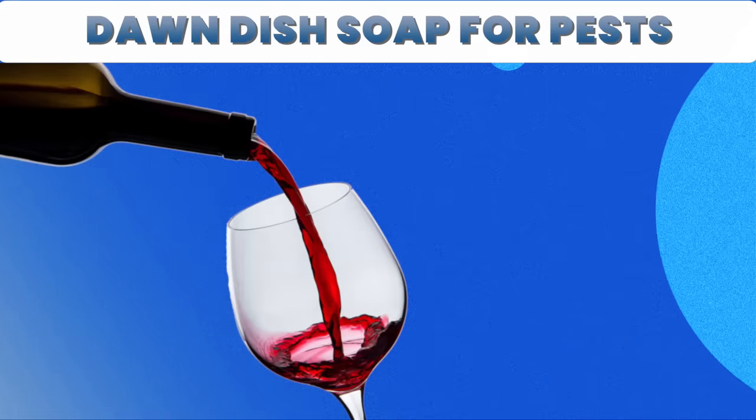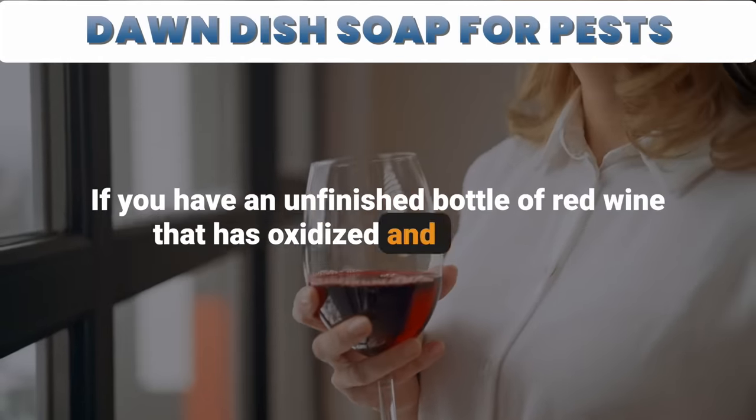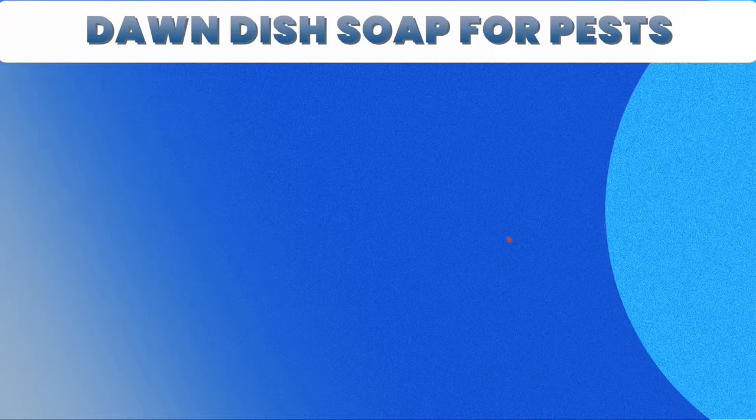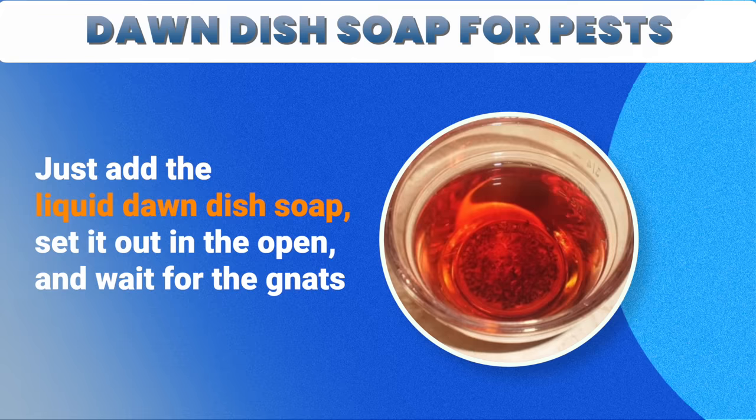This trick also works with wine. If you have an unfinished bottle of red wine that's oxidized and turned sour, use the wine to replace the water, sugar, and vinegar. Just add the liquid Dawn dish soap, set it out in the open, and wait for the gnats to dive in.